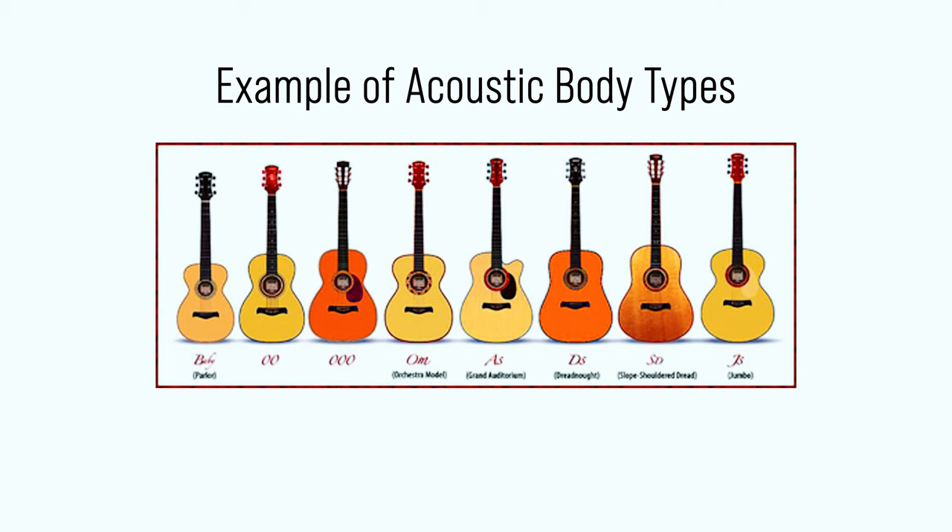Let's look at a real life example. This is a diagram of acoustic body types for Martin guitars. As you can see in this diagram, all the way to the right, you've got the traditional classic parlor guitar body. However, thanks to the way we make guitars and manufacture them nowadays, we've got a lot more body shapes and sizes to play with. So when I say get a parlor-sized guitar, I'm actually referring to these guitars as well. In modern day, we refer to guitars that are smaller than the traditional orchestra-sized guitar as parlor sized.